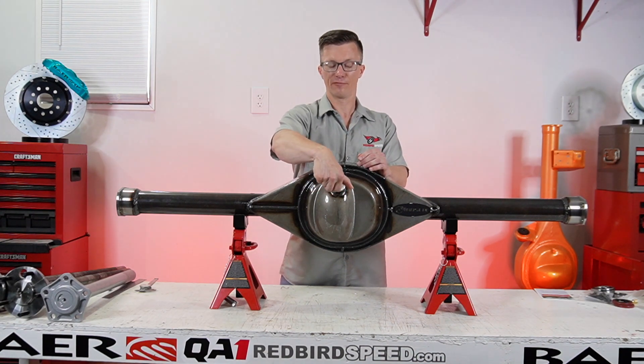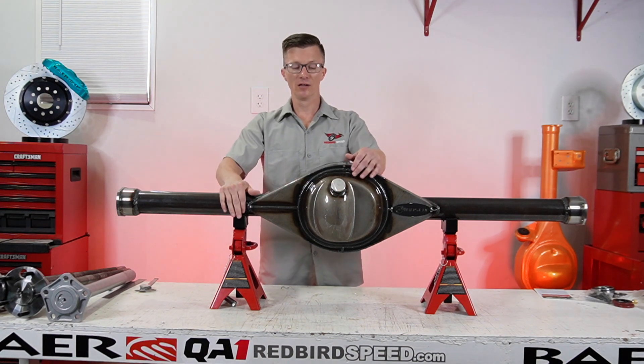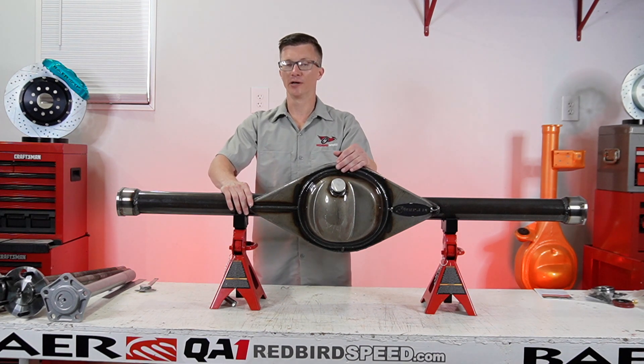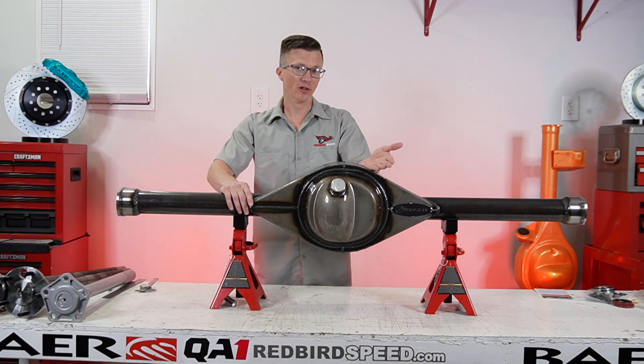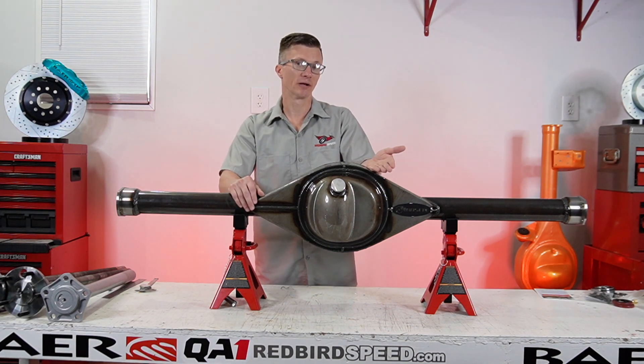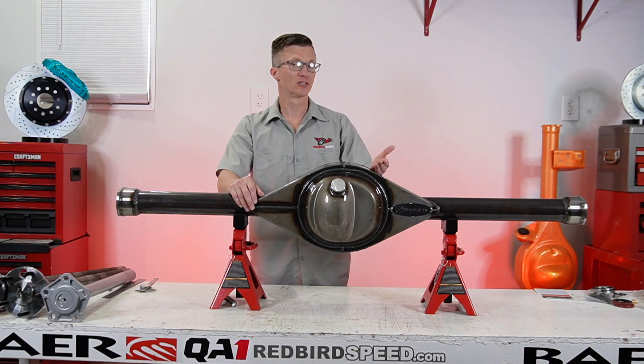It can be welded in. If you're going to do a powder coated rear, you want to do this — it would be good to have it already done. You don't really want to be grinding your finish off to put it in later. There is an option: you can always fill it through the center section on the side of the center. There is an access right there — a plug on the side of your case that bolts to the front of this. So there is another way to fill it.